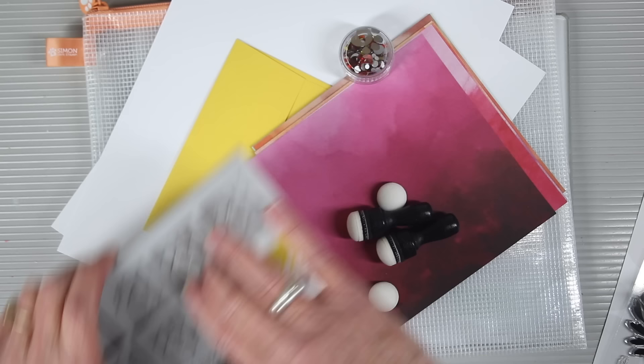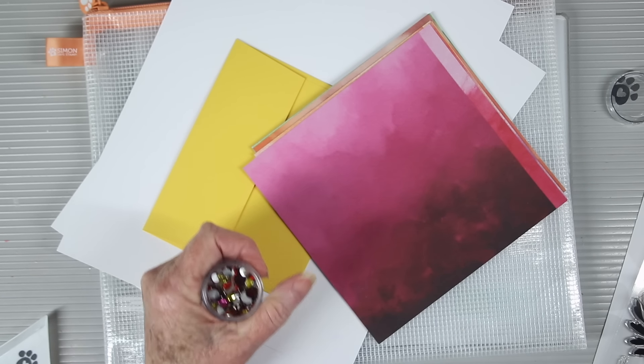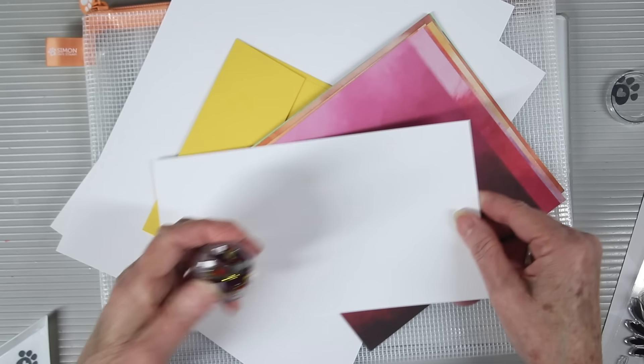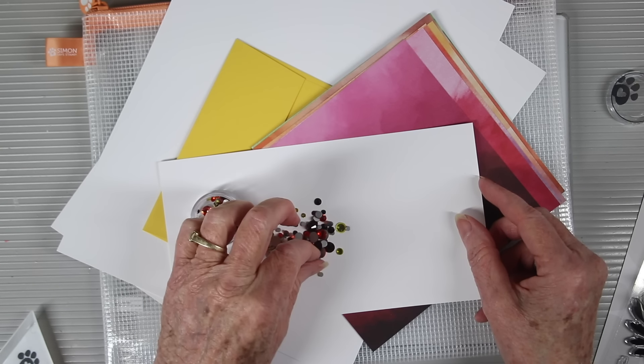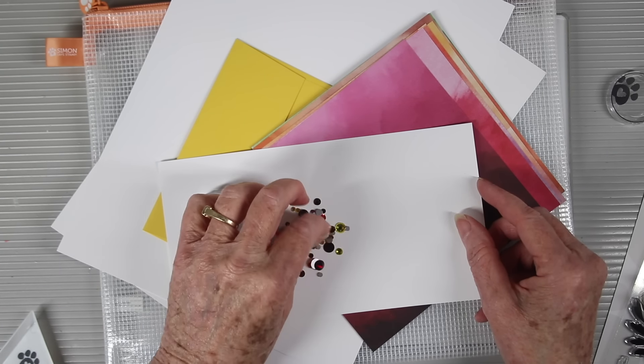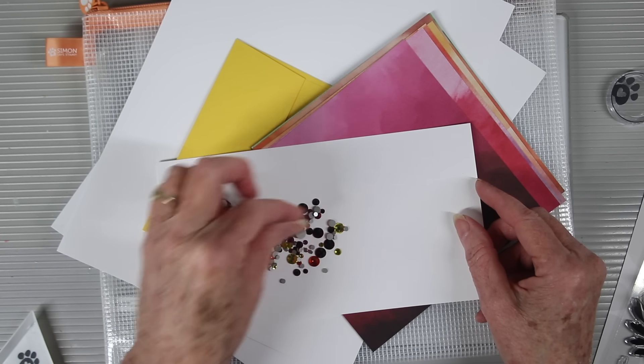The ink cube holder is sold separately. To add some shine to your cards we're also including the Warm Tones Dazzling Gems. This is a mixture of yellow, orange, pink, and red — I'll spread these out onto some paper and you can see all the different sizes and colors.